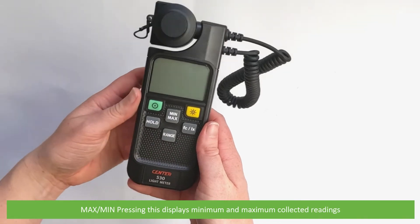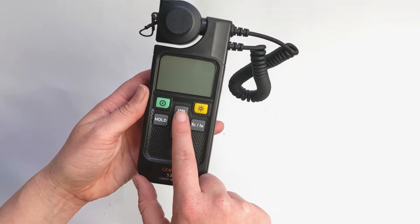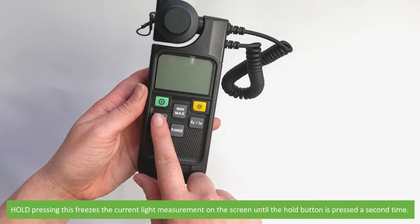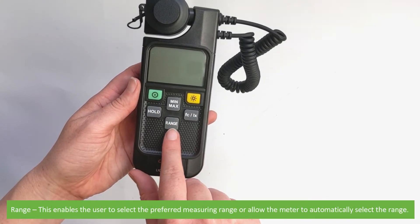Max min: pressing this displays the minimum and maximum collected readings. Hold: pressing this freezes the current light measurement on the screen until the hold button is pressed a second time. Range: this enables the user to select the preferred measuring range or allow the meter to automatically select the range.